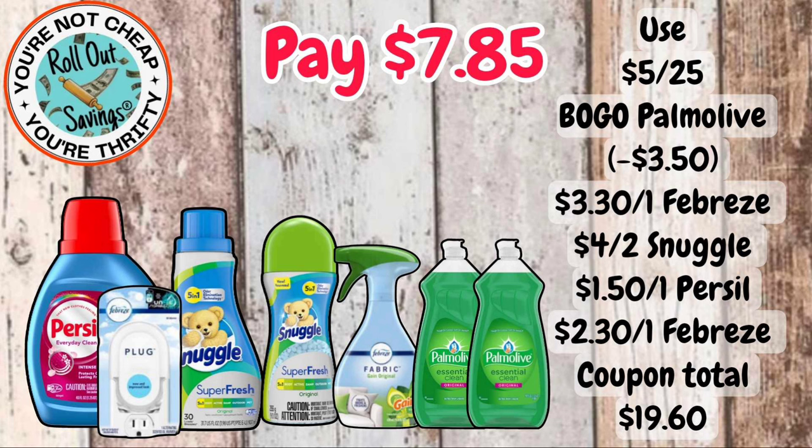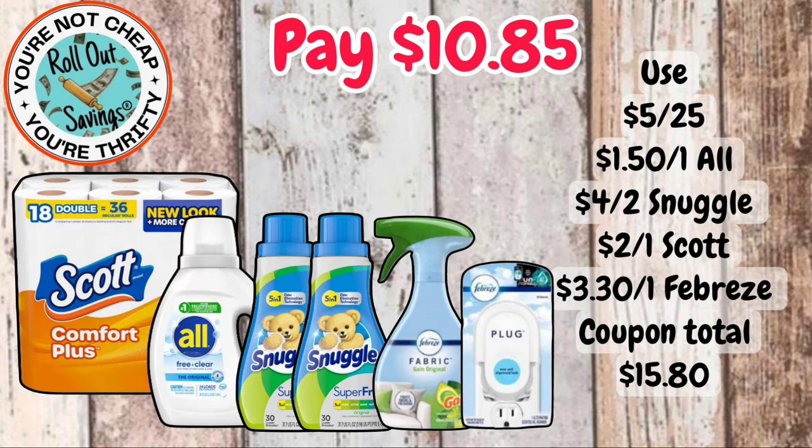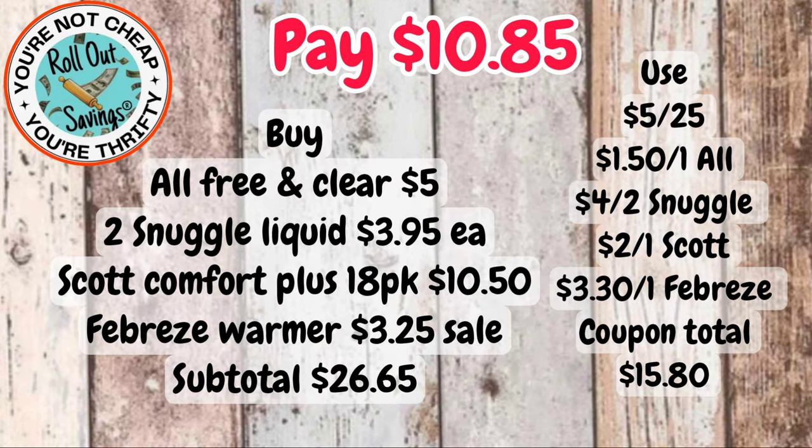For $7.85, you're going to get your Persil, your Snuggle softener, Snuggle beads, the Febreze Plug, Febreze Fabric spray, and two Palmolive dish liquids — that will be $7.85. For $10.85, you're going to get your Scott Foam Plus, your All Free & Clear, two Snuggle softeners, the Febreze Fabric, and a Febreze warmer.